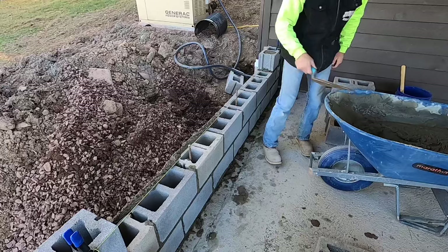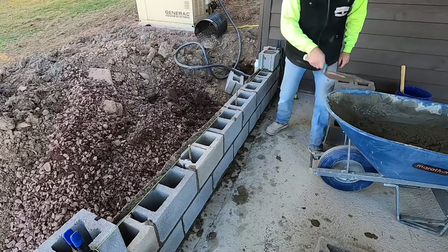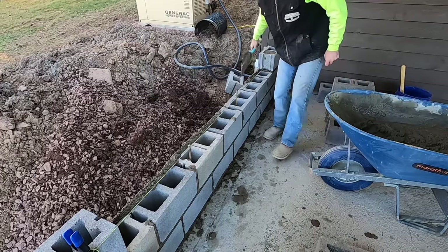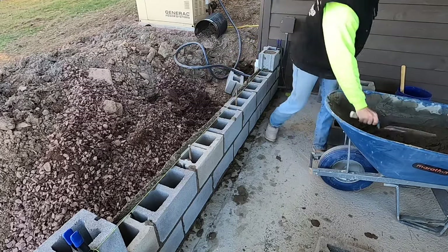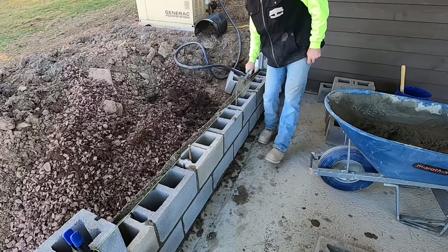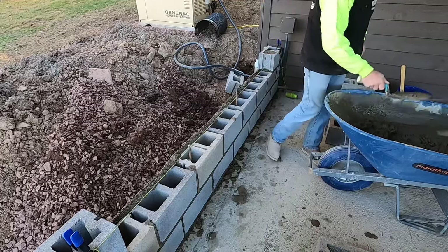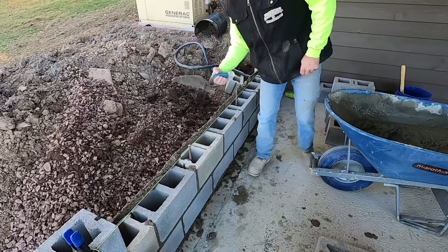Right across. When you get better at it you can come this way too — you can go both ways. But if you're just starting out it is easier to work back. Sometimes you get rebar sticking out and you can cut your fingers, like I just did, so watch out for that.